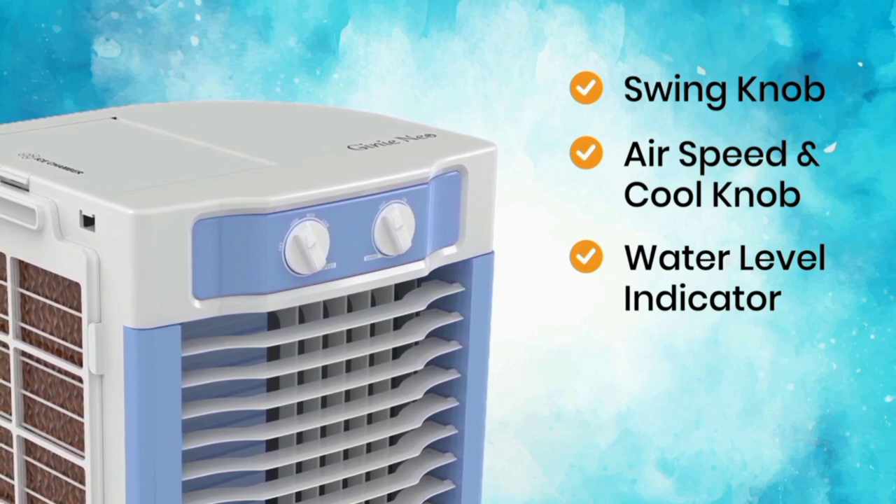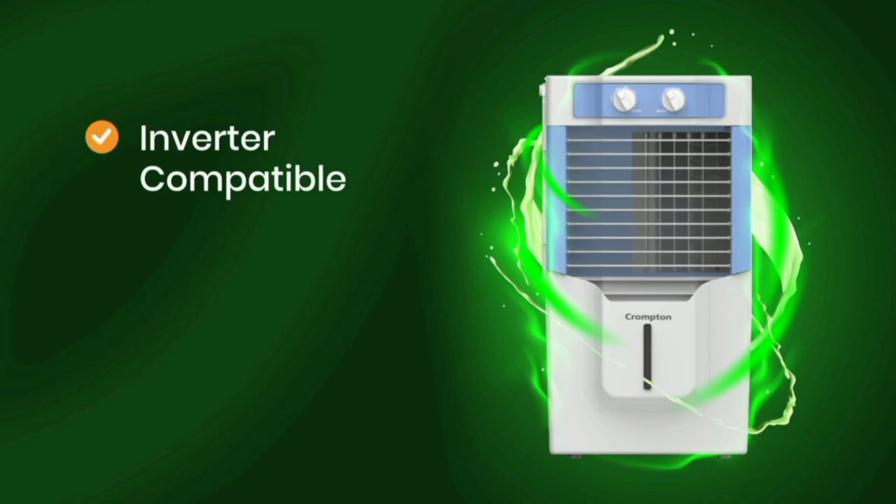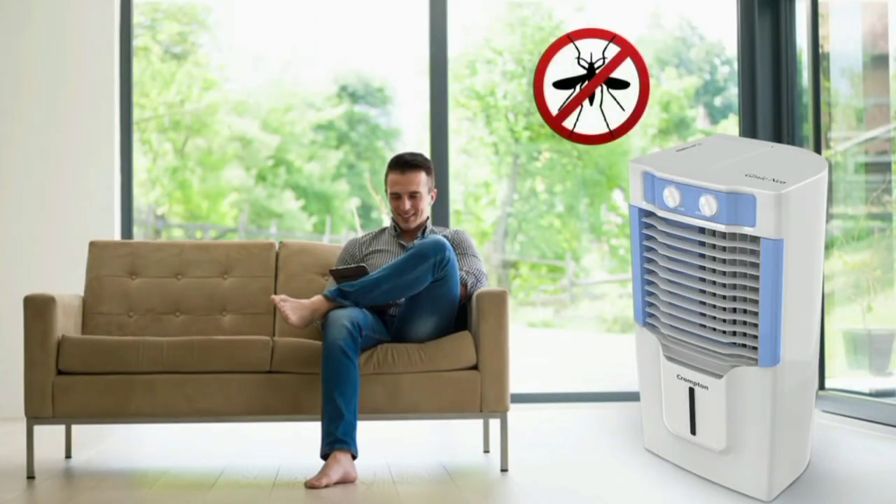There is a dust filter and a fresh air filter. The cooler also has anti-mosquito protection, keeping mosquitoes away while you use the air cooler.